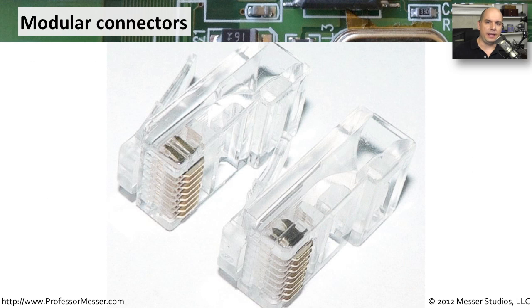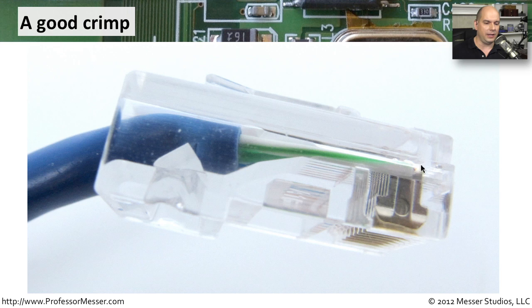If you look closely at a connector, you'll see those metal prongs that are inside of it. They're very sharp and they're designed, once you crimp it, to be pushed upwards and into the cable that is inside of the connector. Notice there is usually a connection at the end that is pushed up so that it tightly holds that cable in place.